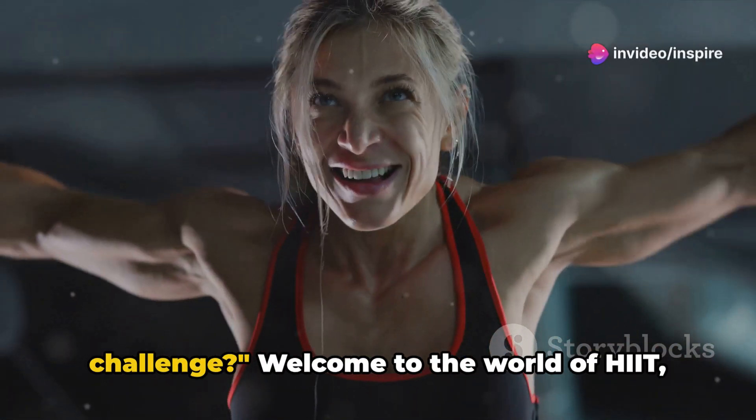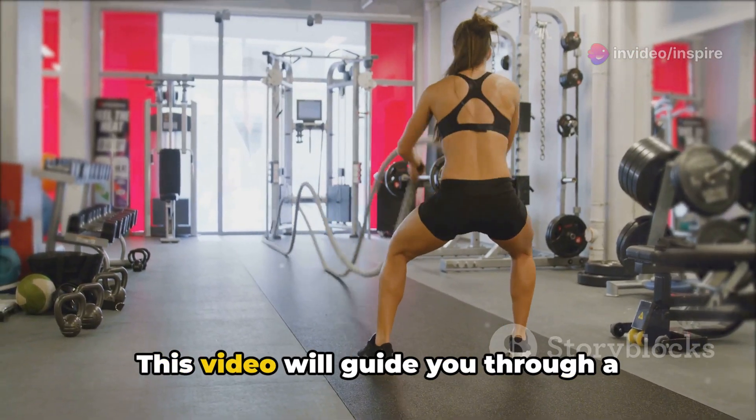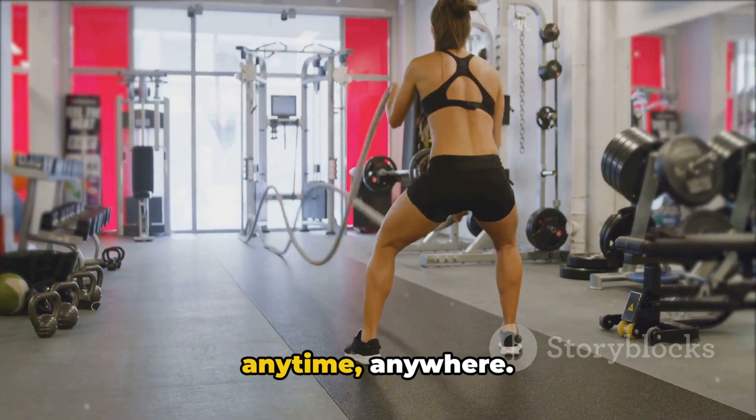Ready for a quick, intense workout challenge? Welcome to the world of HIIT, or High Intensity Interval Training. This video will guide you through a pulse-racing, sweat-inducing, 5-minute workout challenge that can be done anytime, anywhere.